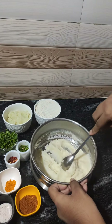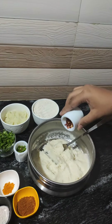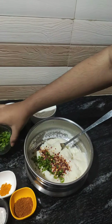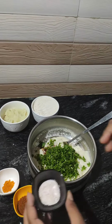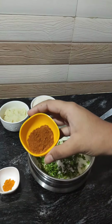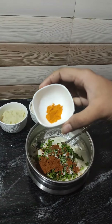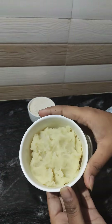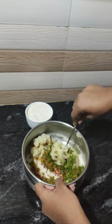Let's add our next ingredients into it. Next, let's add chilli flakes and 2 green chillies, 1/4 cup of finely chopped coriander leaves, salt as per taste, garam masala 1 tbsp, and 1/2 tsp of turmeric powder. Next, let's add our boiled and mashed potato. And give it all a good mix.